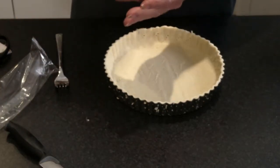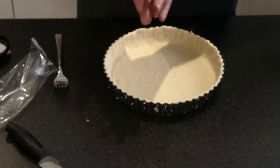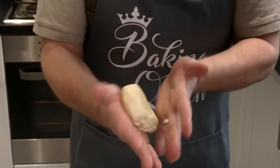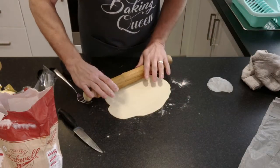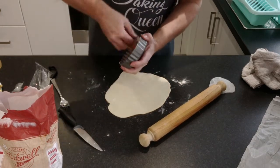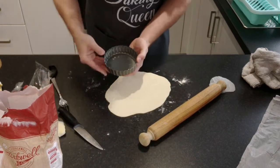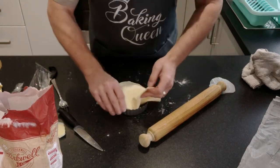We also have pastry left over, so while this is chilling in the fridge I'll make another little tin with the remainder. I've rolled out all the waste — there's no point having waste, you may as well use it up. I've got a tiny little tin here, also with a loose bottom. This one's a four inch one.